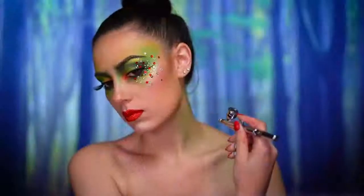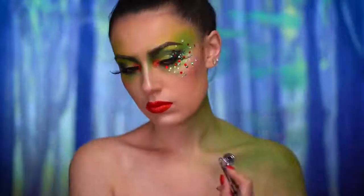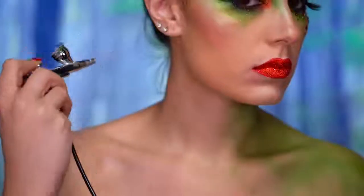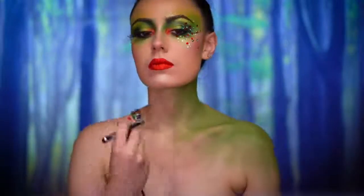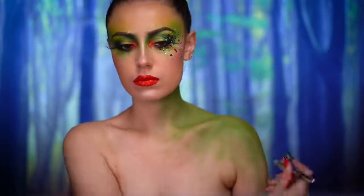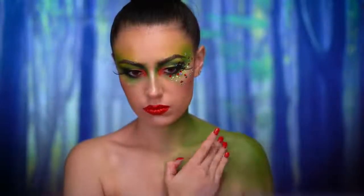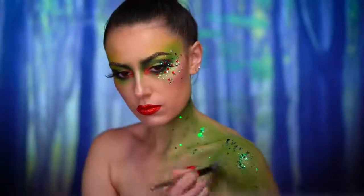For the body, I'm going to use a green airbrush paint, ombring it over my shoulder and cascading into the center of my chest. This gives a mossy, earthy look to the skin. I also went in and added a really chunky iridescent green glitter over the green paint.